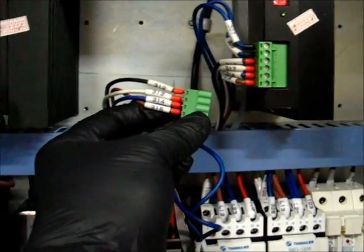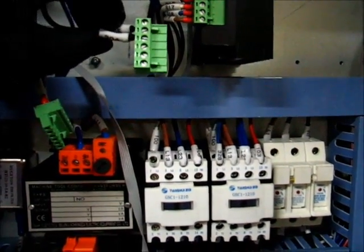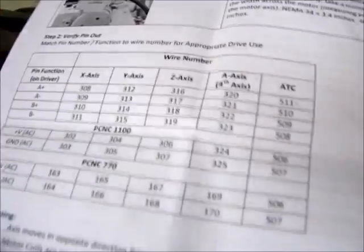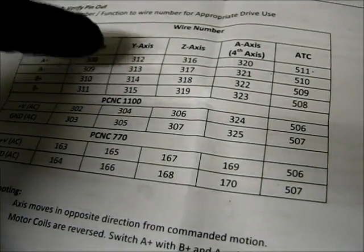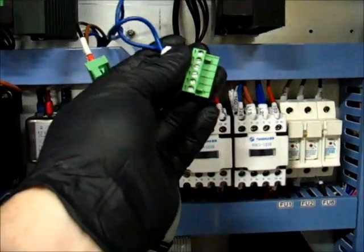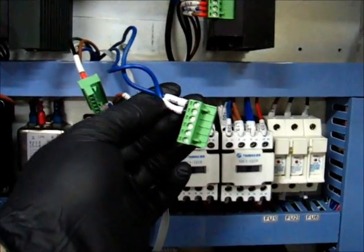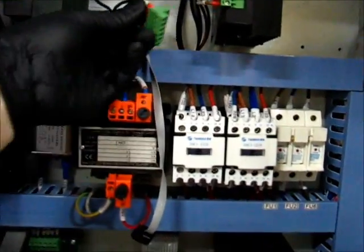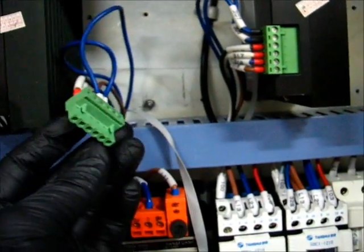I've now switched over all the motor drive wires. I haven't done the power yet — you can see the orientation again: 305 and 304 at the top before, and now 312, 313, 314, and 315 are the wires the rest of the way down. A-plus, A-minus, B-plus, B-minus — 312, 313, 314, and 15. That's all there. Just for consistency I'll keep the power at 305, 304 orientation top to bottom as well. Wiring switch is done: order is 312, 313, 314, 315, 305, 304. Now we'll hook it up. The green plug orientation has changed — it was this way before and now goes in more like this.